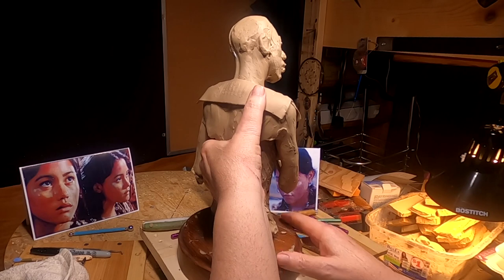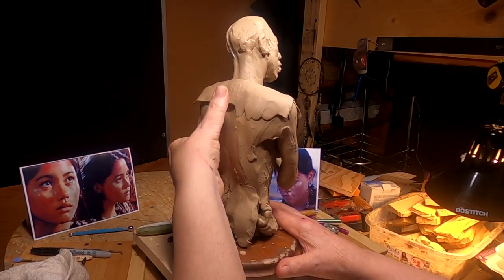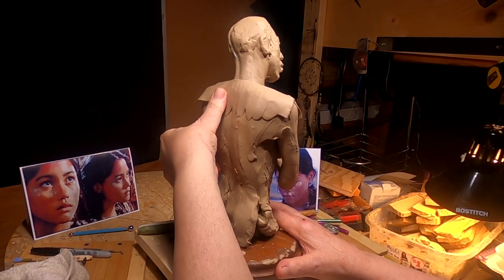The dress would be made up of a couple of real nice doe skins — one for the front, one for the back of the dress.